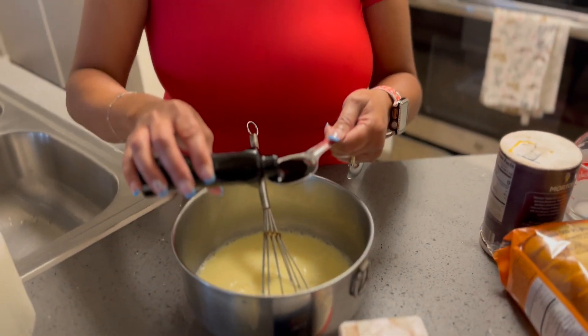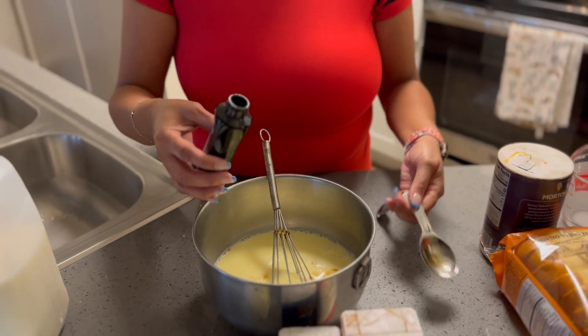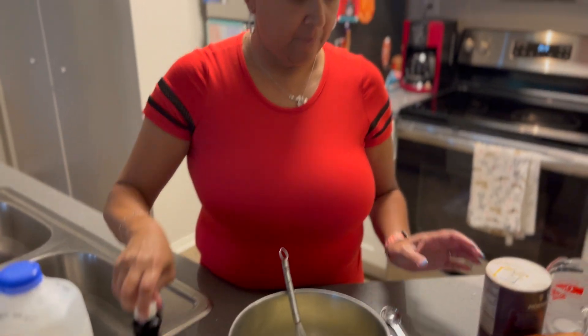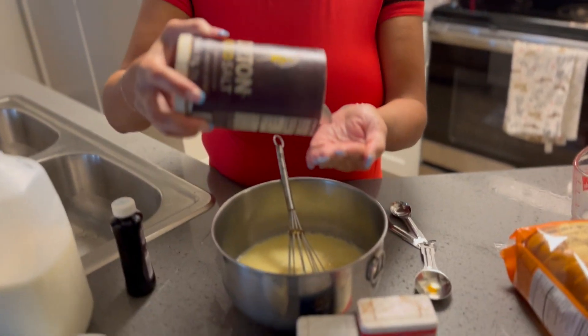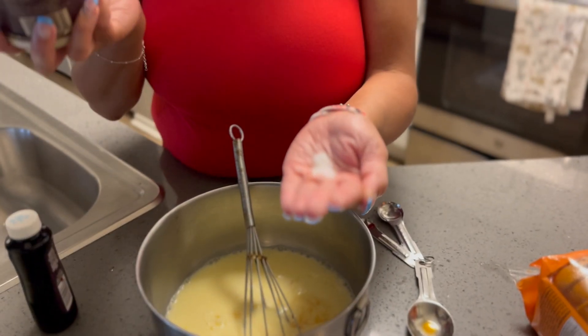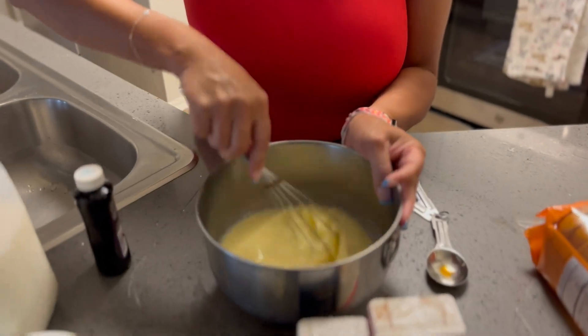I've preheated my oven to 350 so it can get hot. To the egg and milk mixture I'm going to put in one tablespoon of vanilla. Also, we're going to put in some salt — about a fourth teaspoon. If you eyeball it, that's about a fourth teaspoon. Then I'm going to mix that in.